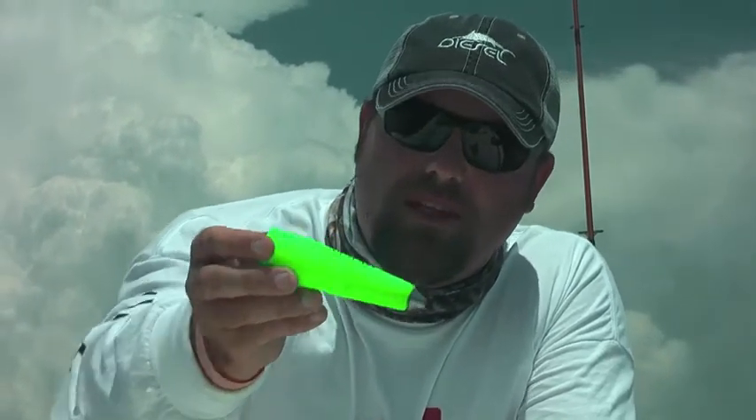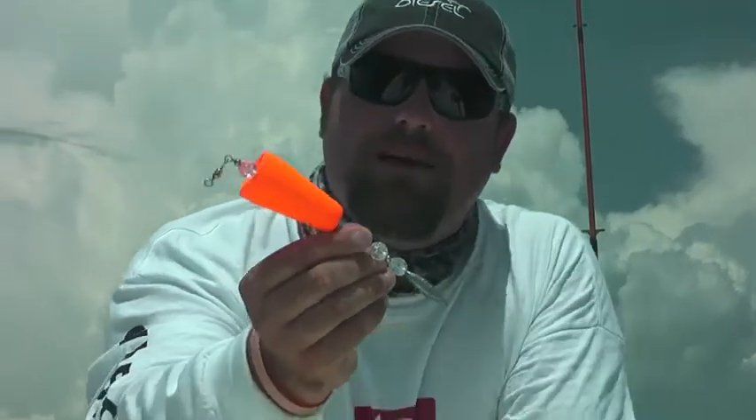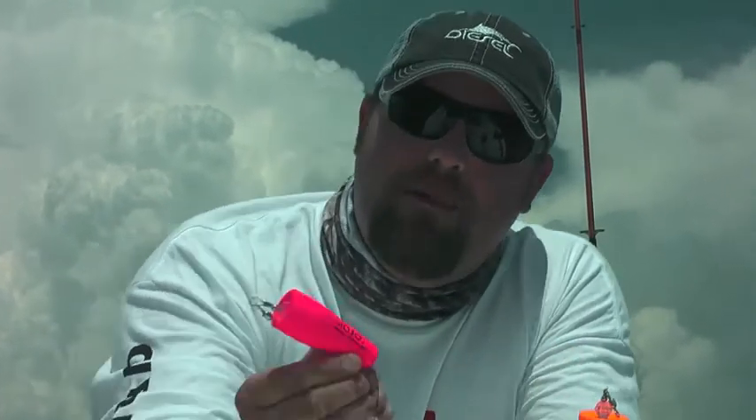The next one is called the Enticer. It looks similar to some of the more traditional style corks, but on the bottom it's got a half-ounce lead and some beads, so when you're popping it, it's going to make good noise. It's got a solid steel ferrule that's stiff, and again the same setup on top with a single barrel swivel.